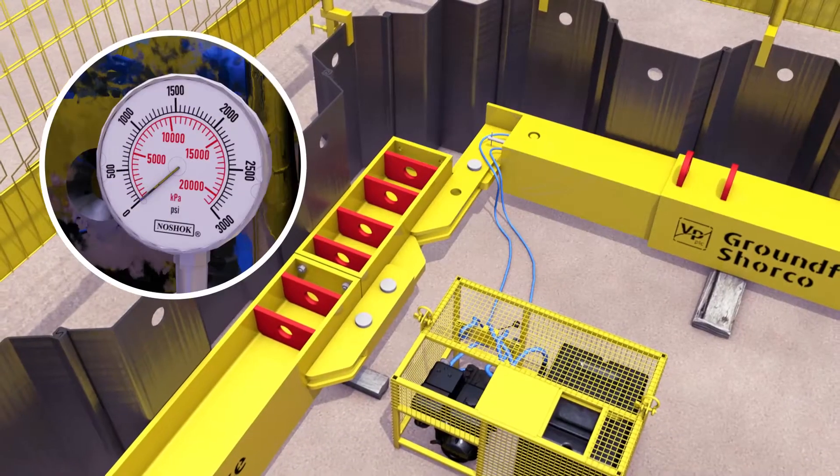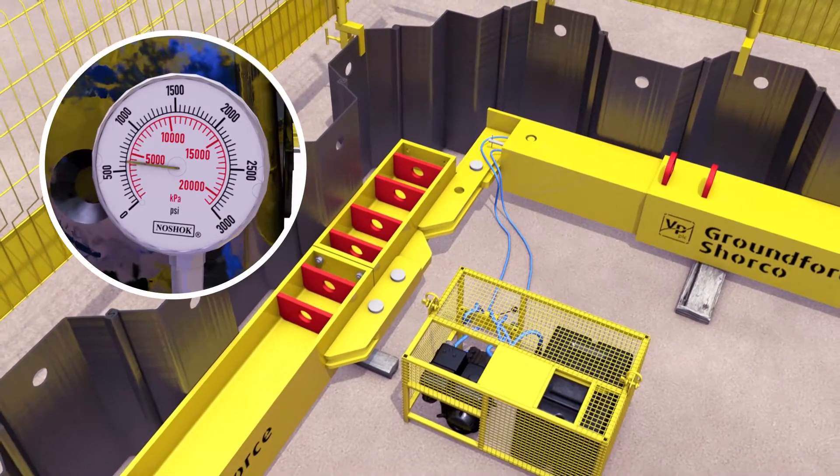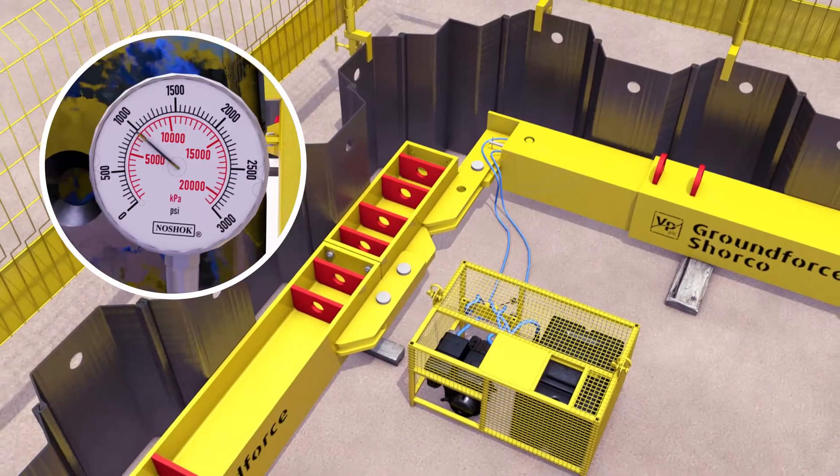With the frame now complete, reconnect the hoses to each leg in turn and pressurize to 1000 PSI.